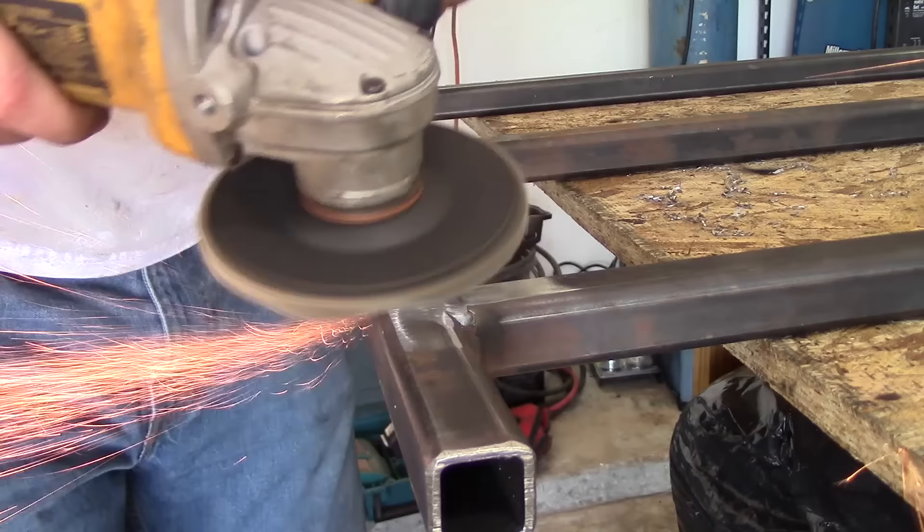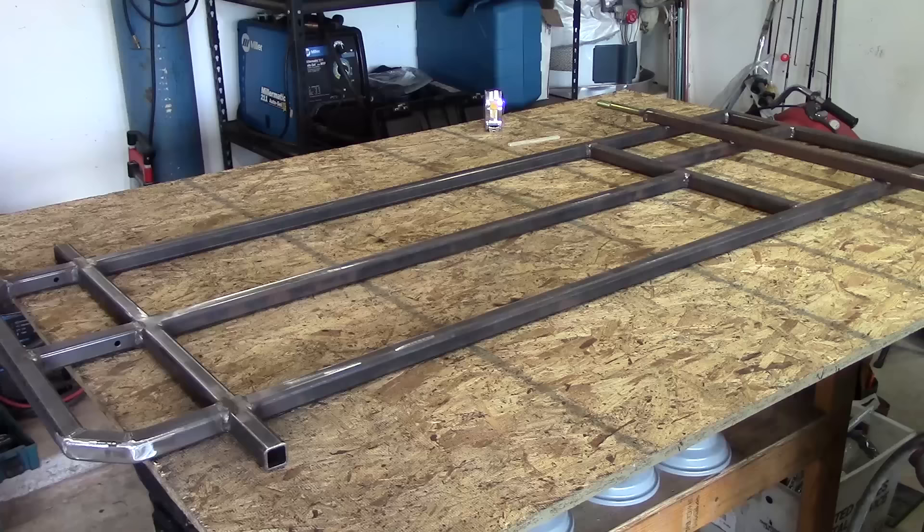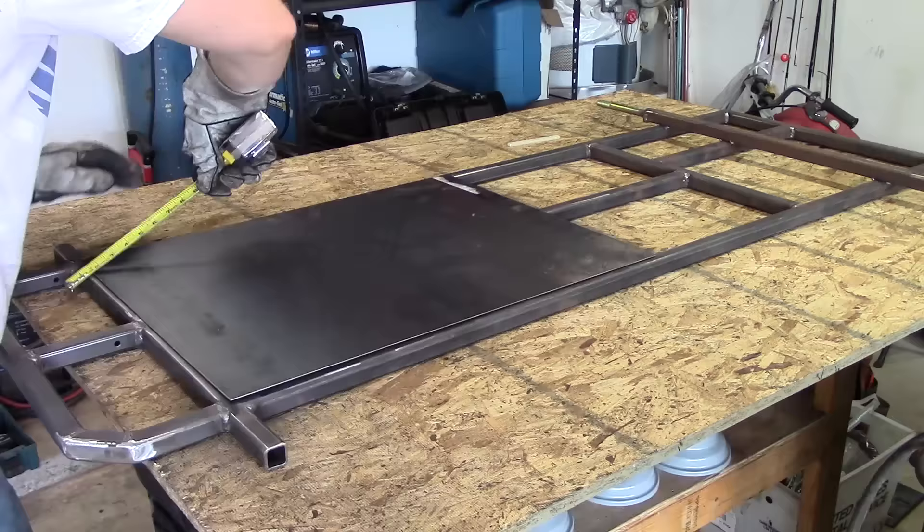Grind the welds under the frame. You're going to want to make sure everything is flat so your floor pan will fit perfectly. Then mark where you're going to do stitch welds.